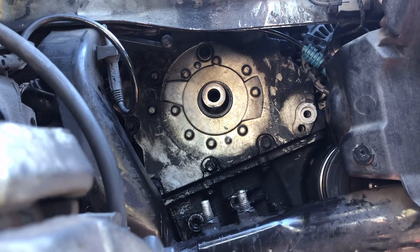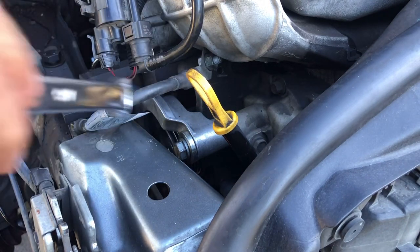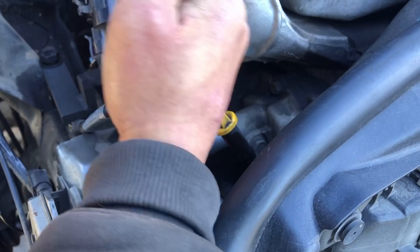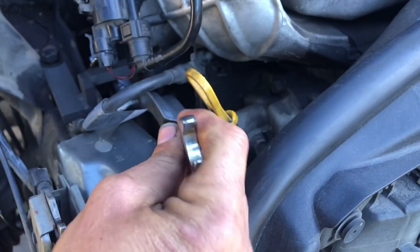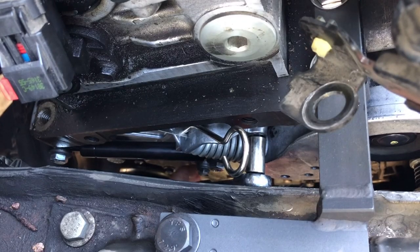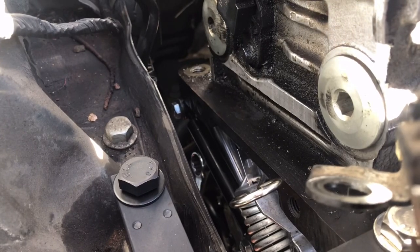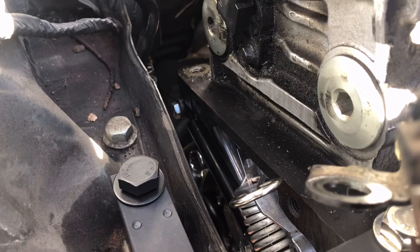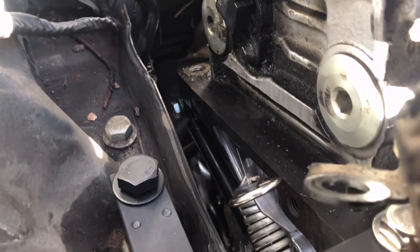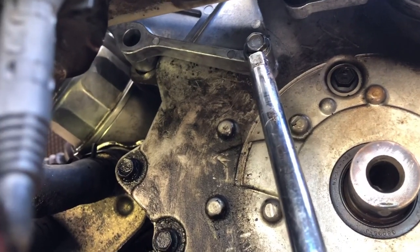The easiest bolt to get to is this 16 millimeter — 5/8 inch also works. There's also a 10 millimeter bolt nearby. The last bolt is also a 16 millimeter and can be accessed from the bottom — there's also a 10 millimeter right here. I sprayed penetrating lube on all of these so they're coming out pretty easy.